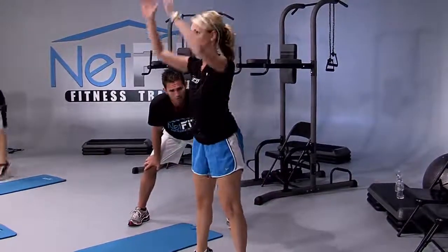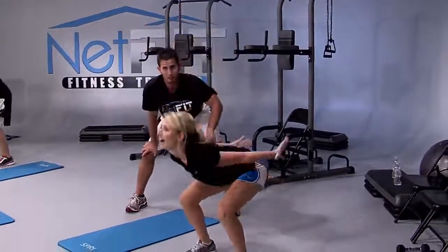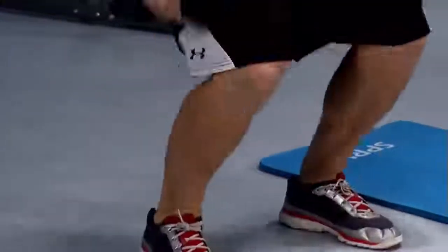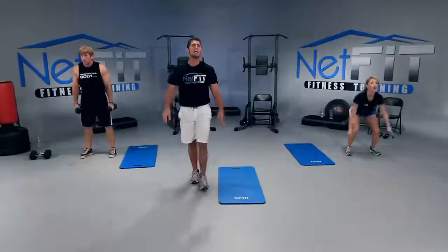What's your heart rate, Amber? 160 — so it's starting to climb a little bit into the endurance zone, which is good. We have five seconds — four, three, two, and perfect.